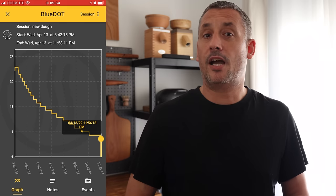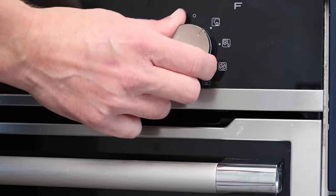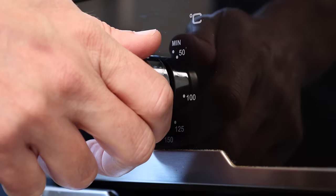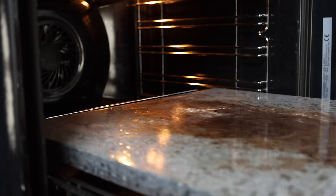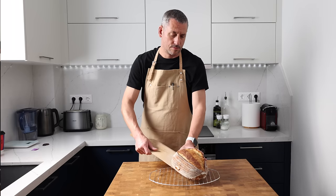For the baking, the oven was preheated to 220 degrees Celsius or 430 degrees Fahrenheit. The dough was placed onto a preheated baking stone and it baked for 20 minutes covered with a large pan and then 25 minutes uncovered. The loaves all cooled to room temperature before slicing.